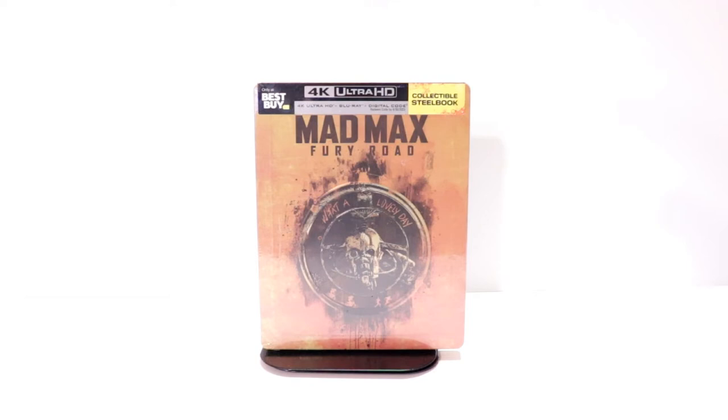Hey, Tony here. Today we're going to do an unboxing of the Best Buy Exclusive Steelbook for Mad Max Fury Road, so stay tuned.